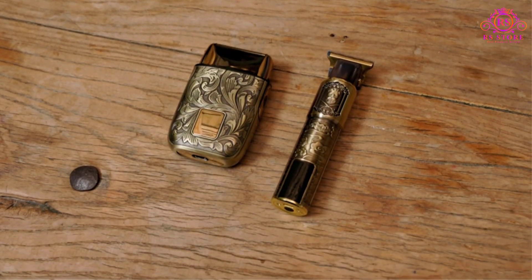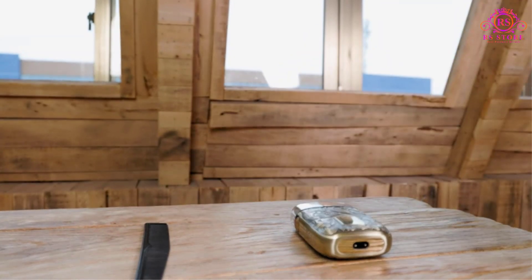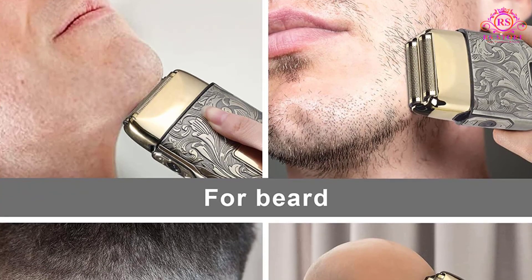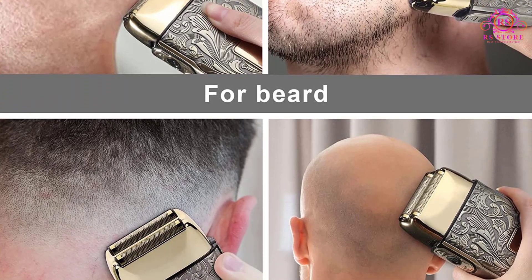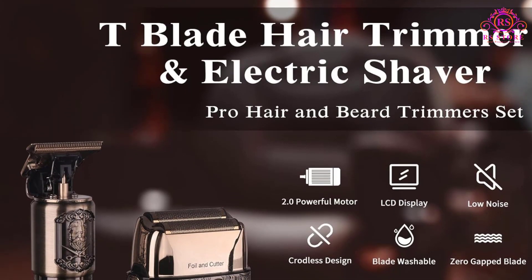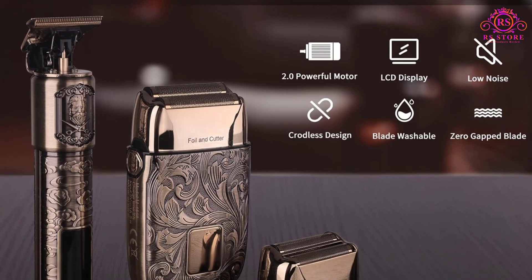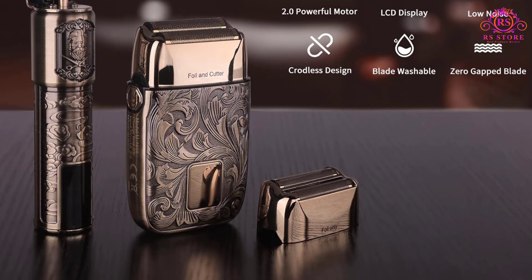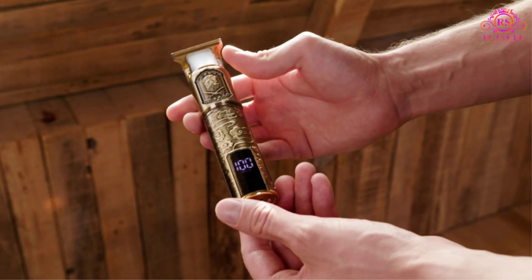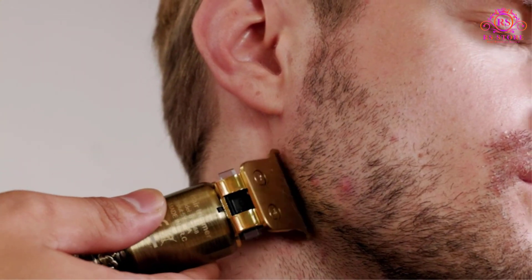Ufree takes grooming to the next level with their Electric Razor Shaver, a meticulously designed device that caters to the needs of both home users and professional barbers. This review explores the key features that make this trimmer stand out in the crowded grooming market. From shaving hair to grooming beards and tackling body hair, this trimmer proves to be a comprehensive grooming kit that embodies the essence of a true gentleman.